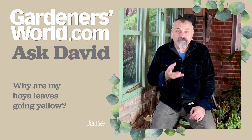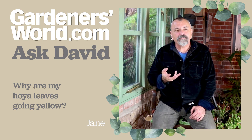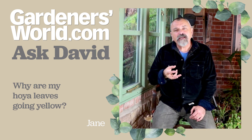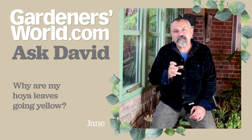The only thing you could do would be to move it to a lighter position — somewhere closer to a window, or perhaps a west-facing window with the plant actually standing on the windowsill itself, so that it gets much more light. But try and avoid somewhere that gets full sun at midday.